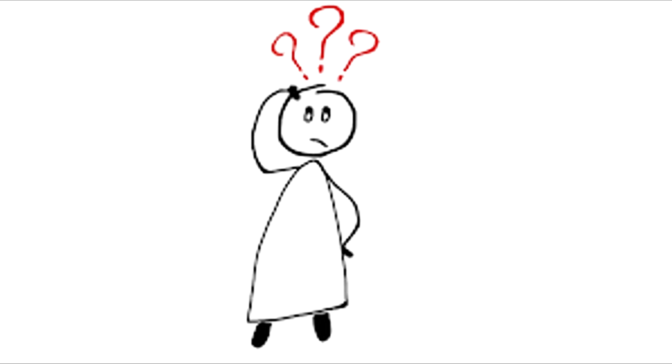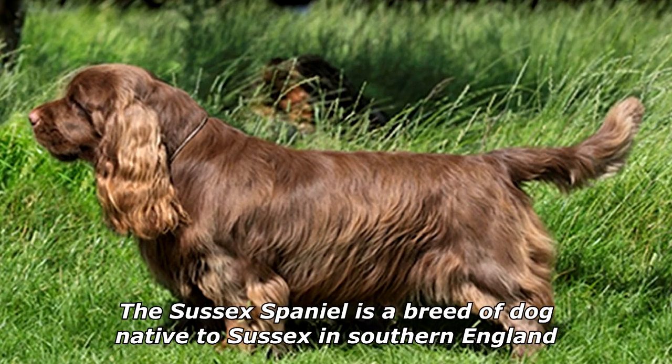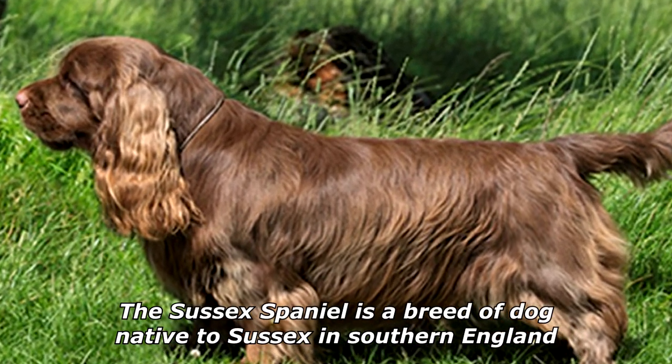What kind of dog consumes food with its ears? All of them — I haven't seen a single dog remove their ears before digging in.